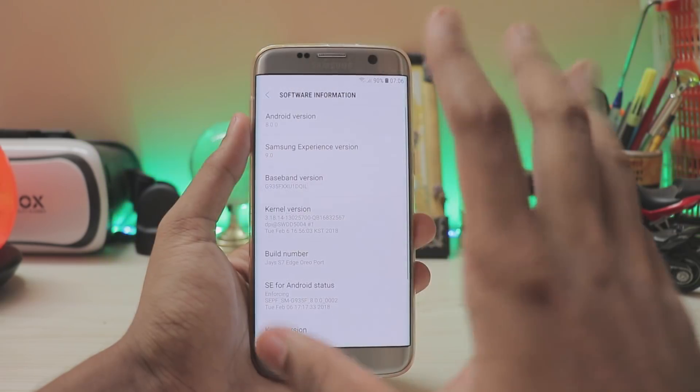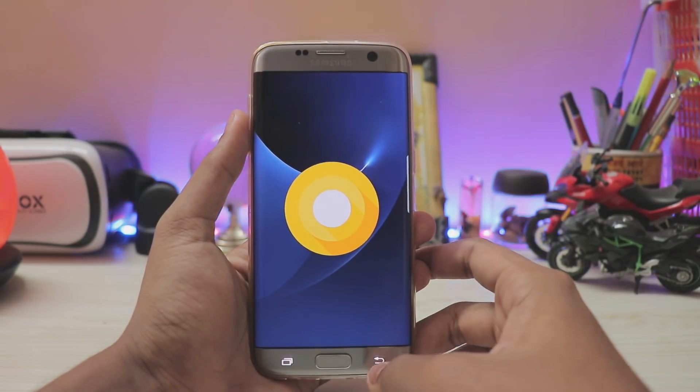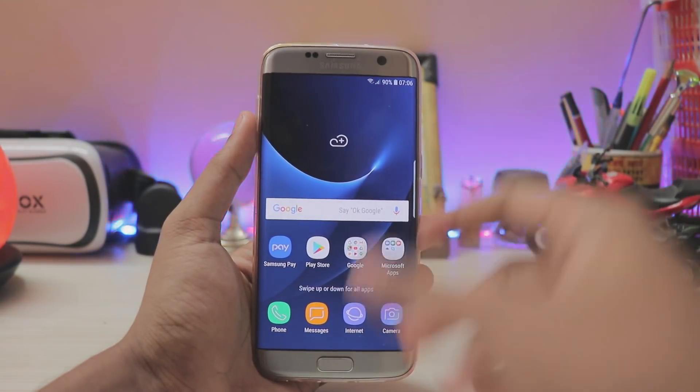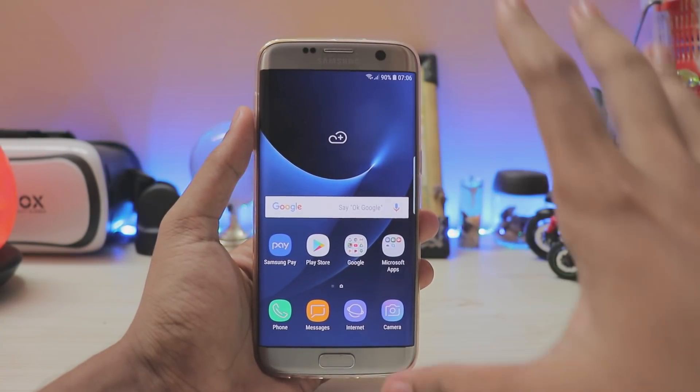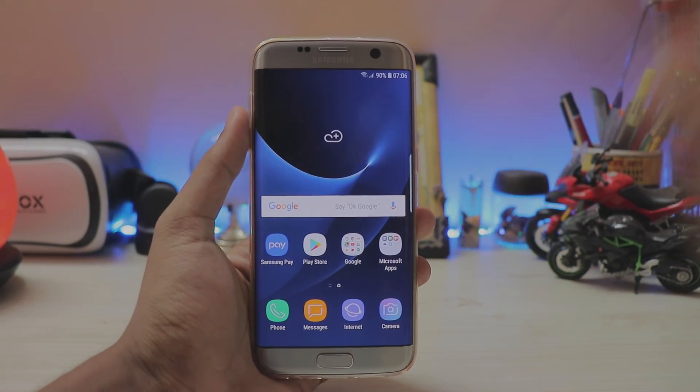Just to confirm for anyone who doubts it — there you go: Android 8.0 Oreo, Samsung Experience version 9.0. That's pretty much it guys. Thanks for watching — if you like the effort of recording this at 7 AM, please drop a like. If you want more inside stuff like this for the Galaxy S7H, be sure to subscribe. See you in the next one — peace.